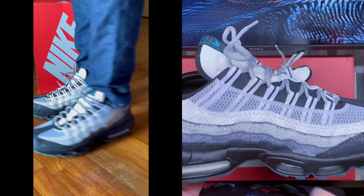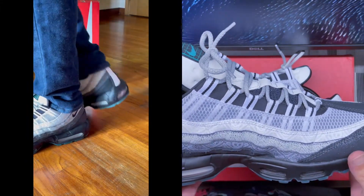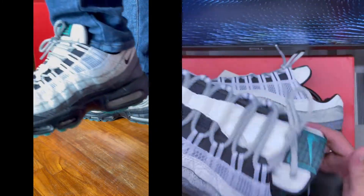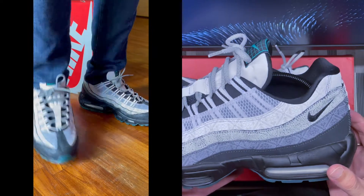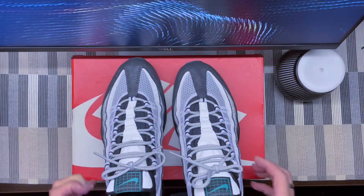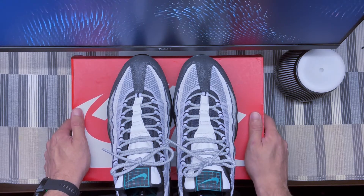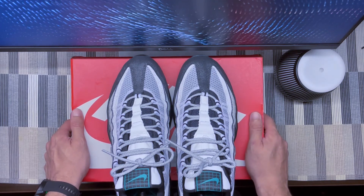I checked recently and I bought these at retail, but the price on these is going up on the resale market — fully deserved. If you like the Air Max 95 silhouette, this is definitely a colorway you have to cop and get in your collection. That's it for me — I hope you enjoyed the video. Please share, like, comment, subscribe, and follow me on Instagram. See you on the next one, ciao!